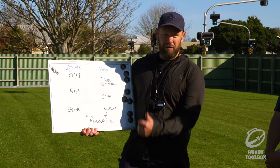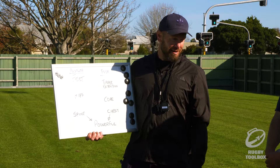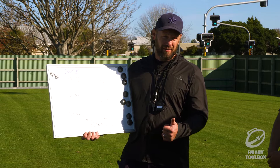We're going to look for our feet — what do we want from our feet, what's a couple of things? We want our feet square. What about the stance? Dig your toes in. How wide? Shoulder width. So shoulder width and square.